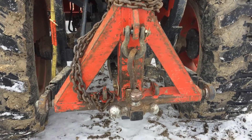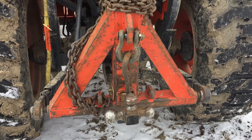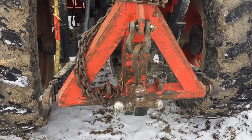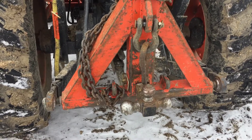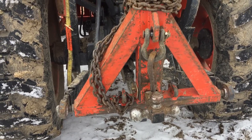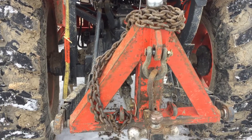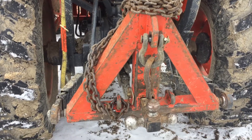Good morning everybody. Sorry if I sound kind of crazy, but it's pretty cold out here — my lower jaw is cold. This is for CJ. He wanted to see how I set up his for dragging logs out of the woods.